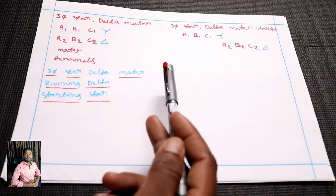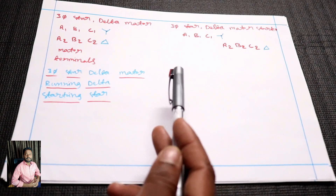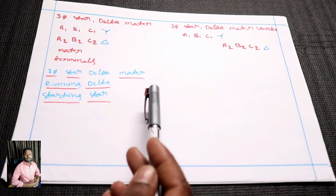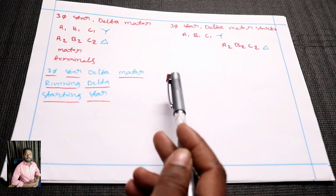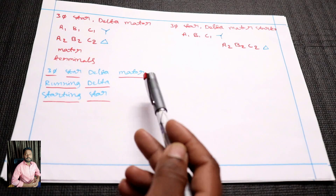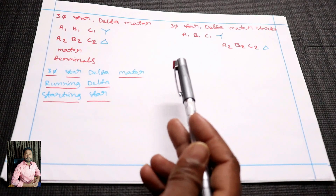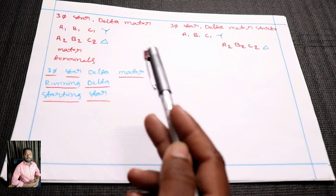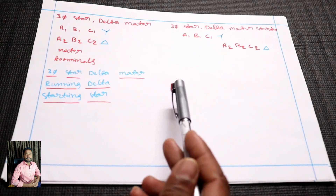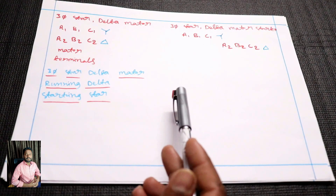3-phase star-delta start: the output is 2 winding supply. First of all, you start in star and run star for 10 to 20 seconds. Then you go to delta — star winding supply transitions to delta winding supply.